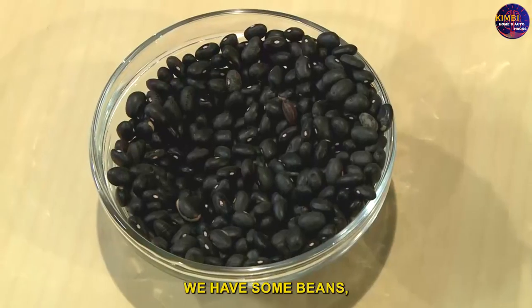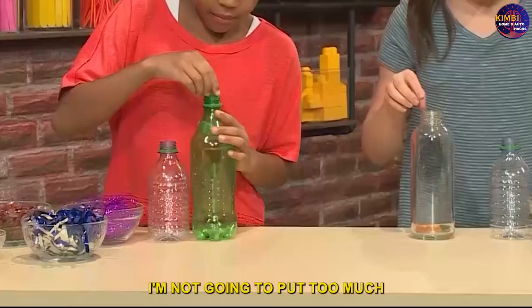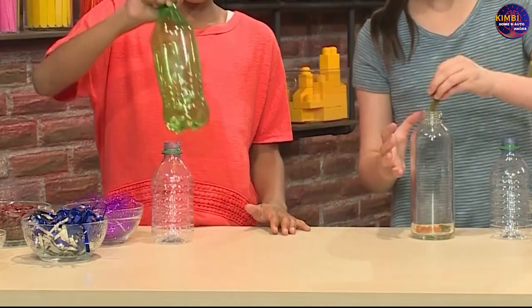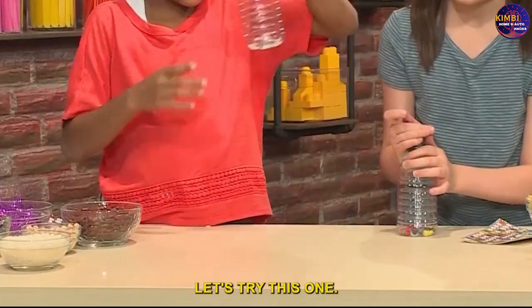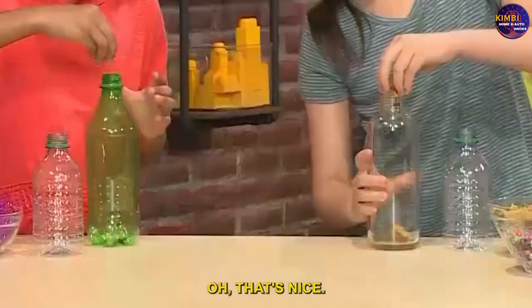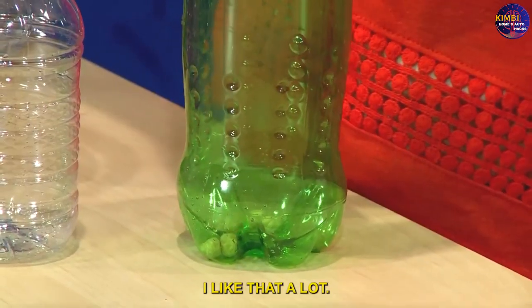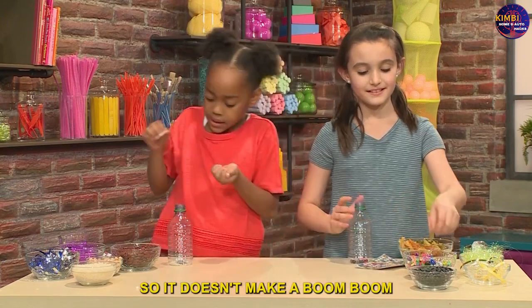We have beans, rice, and pasta. I'm not going to put in too much because I don't want a heavy sound. Let's try this one — oh, that's nice! I like that a lot. I'm going to add some little beads so it doesn't make a boom-boom sound.